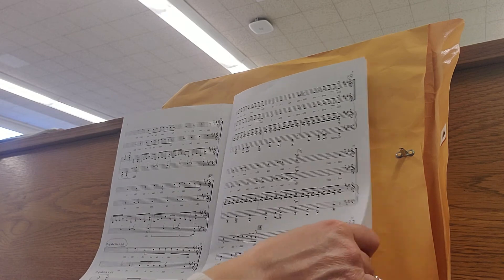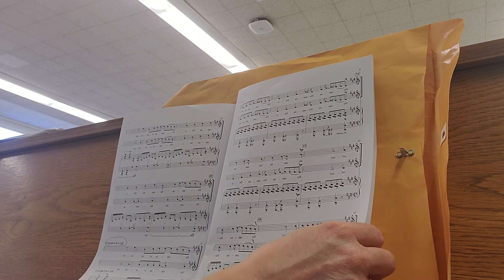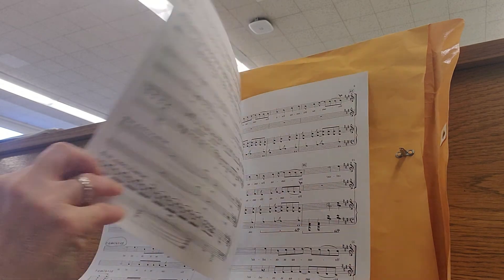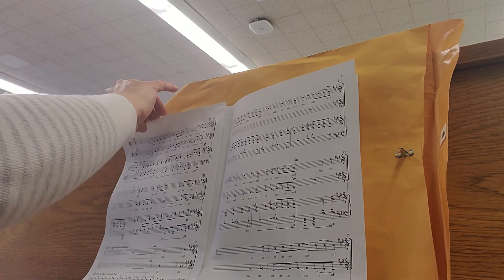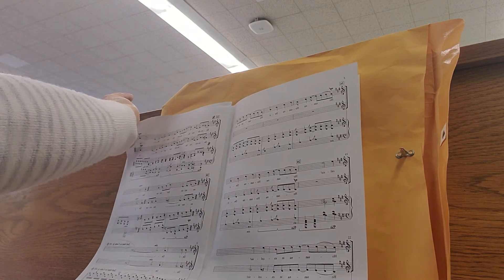Hosanna, Hosanna, Hosanna in excelsis. Back to page five at the sign at measure 24. Benedictus, Benedictus, qui venit in nomine, Domine Dei, Dei, Dei.